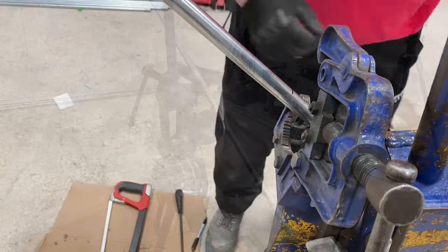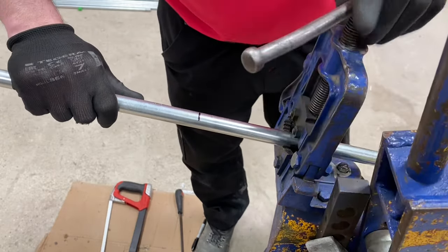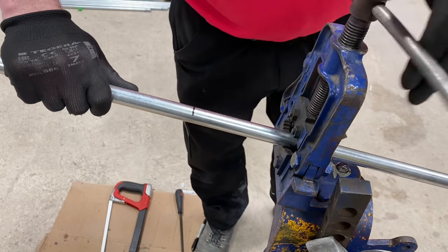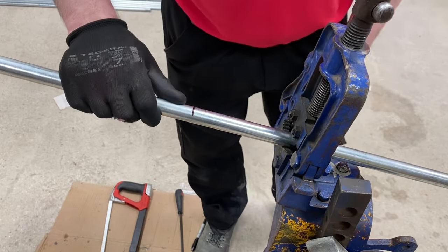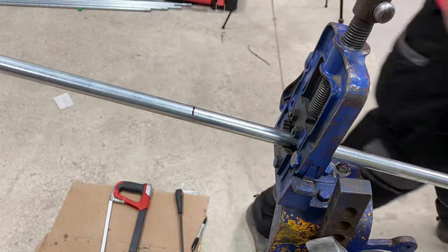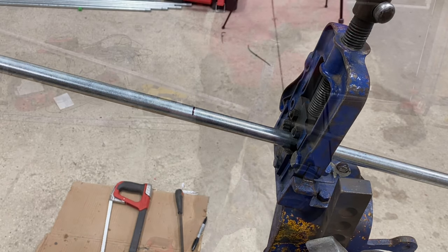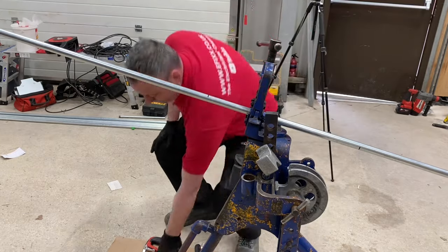I'm going to insert the conduit into the conduit bending machine inside of the round jaw vise. Remember, we can't use the square jaw vise around the workshop when working with conduit because it will flatten it. I'm at a slight upward angle here, so I'm going to be working on the top section on the left hand side as we look at it on screen, and not the lower right hand side.